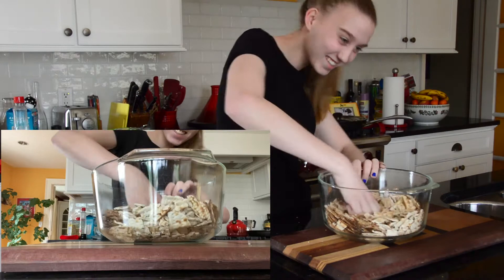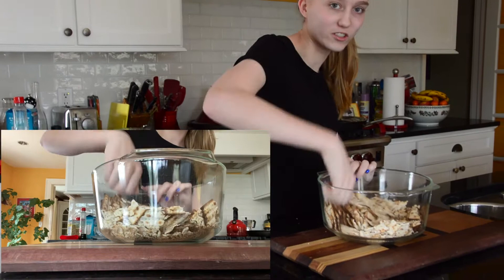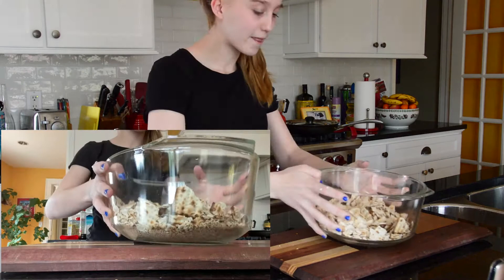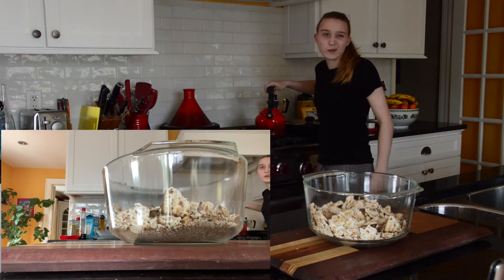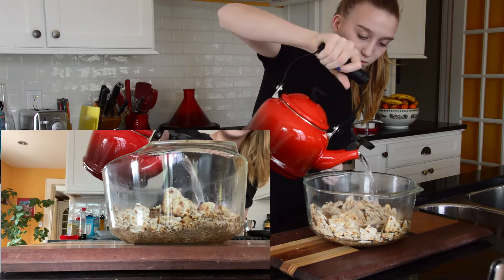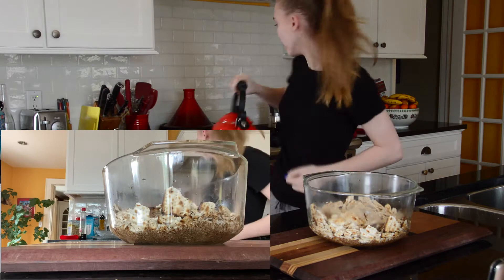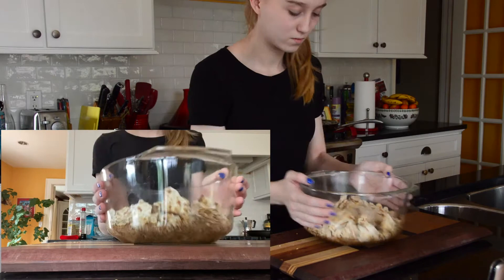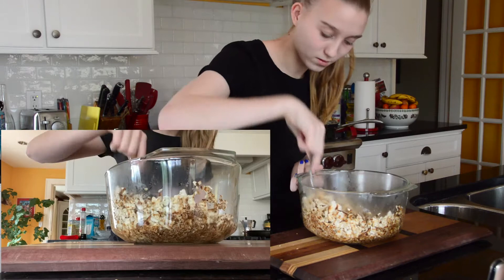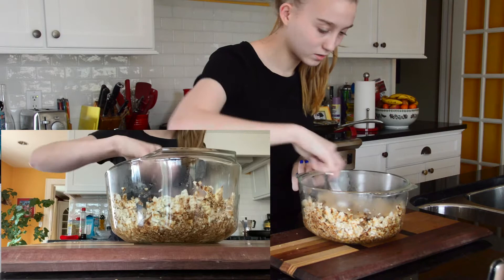Say hi, dad! You probably know him from our quarantine interview video. So as you can see, this is all crunched up. Then we take this boiled water — we boiled it for about five minutes — and you just pour it over the matzah. You just want it to be a little bit wet so that it's easier to cook. Take a spoon and make sure all of it is mixed, and break up some of the bigger pieces.